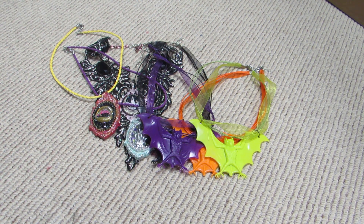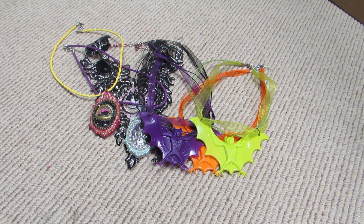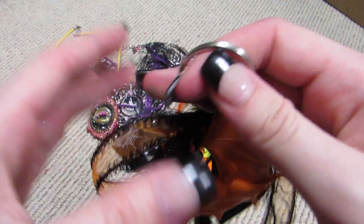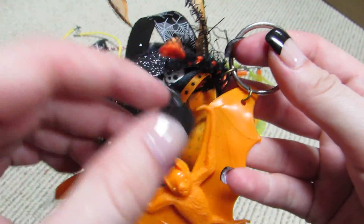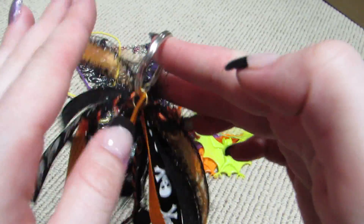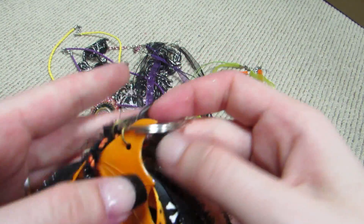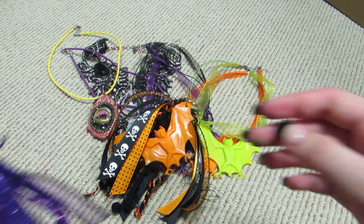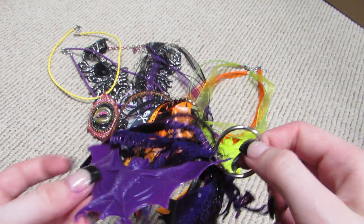Then I made keychains. The first ones are the smaller ones, which are also done with the bat. Here's the orange one — I have the orange bat and all these different trims and ribbons to make the keychains. I love how these came out, they were so much fun. Here's the purple one, which is coming up blue on camera, but it's a nice deep purple.